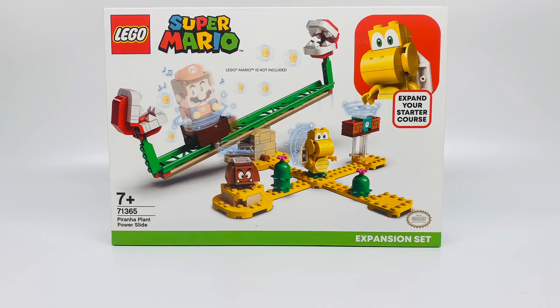I didn't realize that you can find the instructions on brand new sets on lego.com. Otherwise, I would have built the Mario starter course from there, because that took me a long time. But since I found this out today, I downloaded the build instructions from lego.com to build this set.